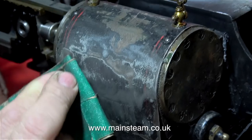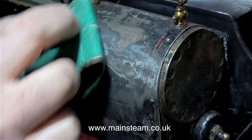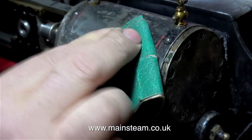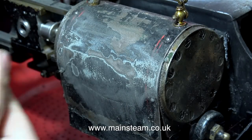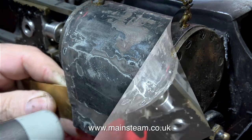Where possible, I don't like to use paint stripper because it gets into the places that I don't want it to get into. I find a much better way of doing a job like this is to use some very coarse sandpaper. If I was going to remove the paint from a much larger area, then yes, I would use paint stripper. But for removing paint from cylinder cladding, I do prefer doing it this way.